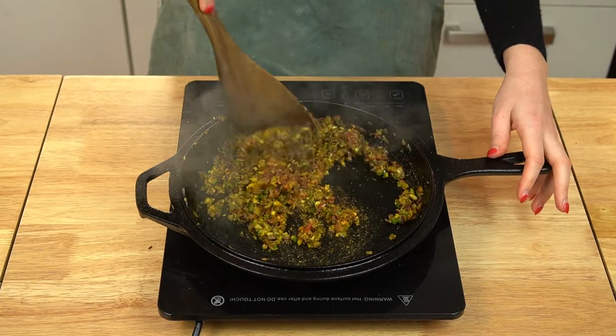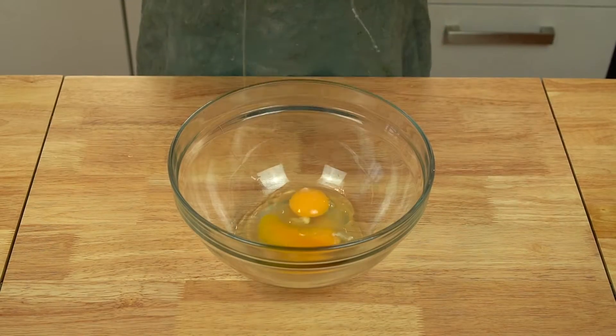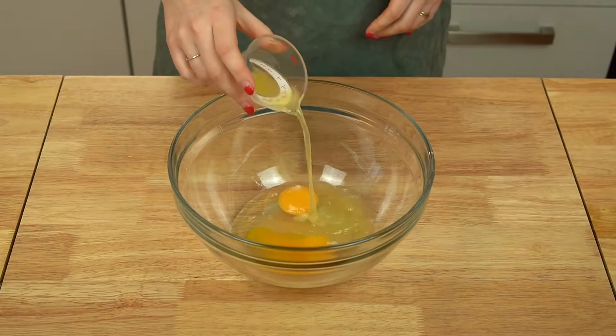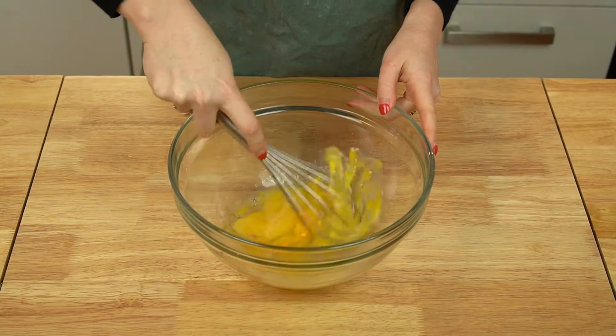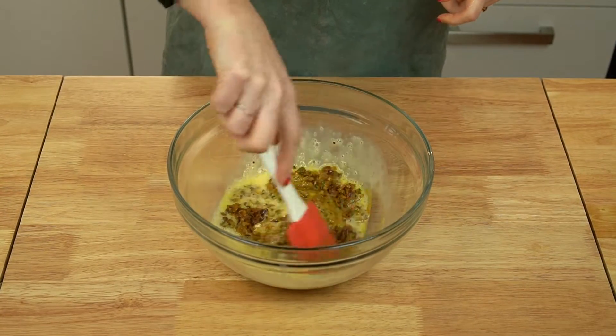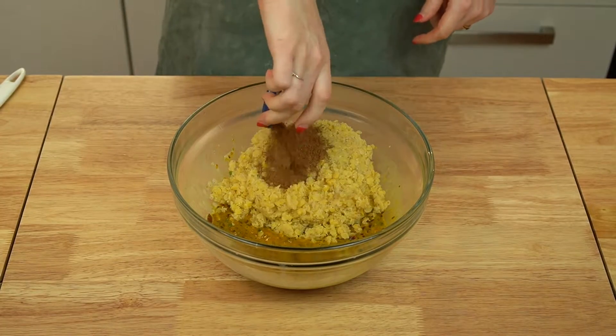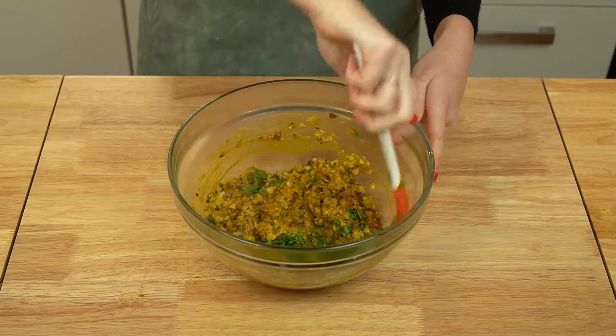Then take the pan off the heat and set it aside for a few minutes while you get the rest of your burgers together. In a large mixing bowl, whisk together some eggs and a bit of lemon juice for acidity. Then add in your cooked onion mixture and stir to combine. Next, add in your cooked lentils along with some garam masala and chopped fresh cilantro. Mix all of this until it's very well combined.